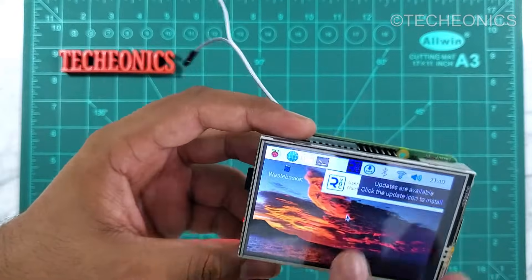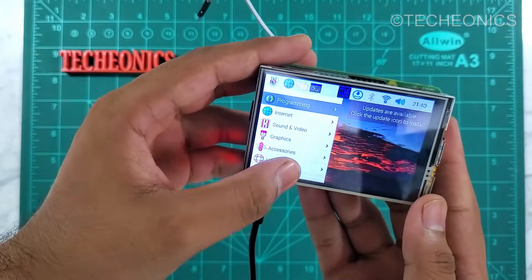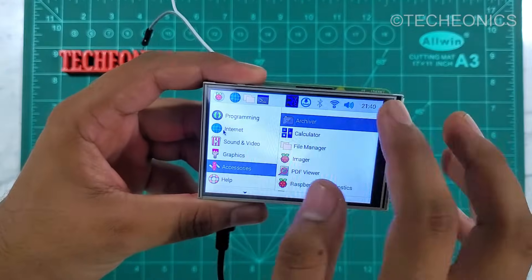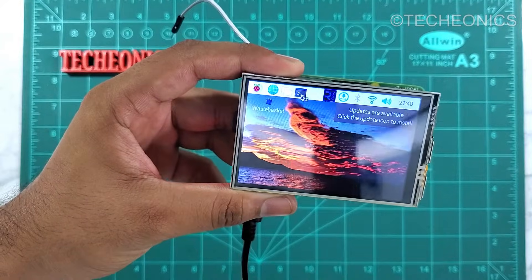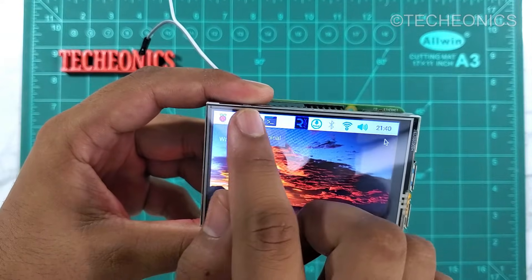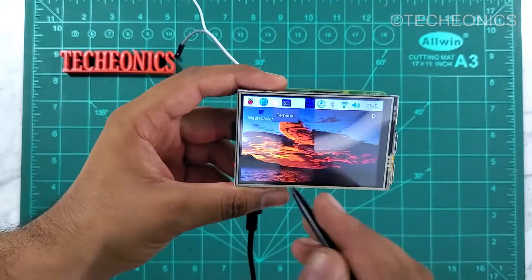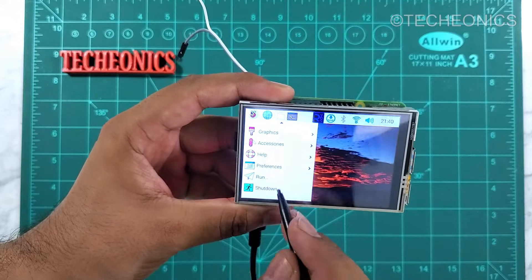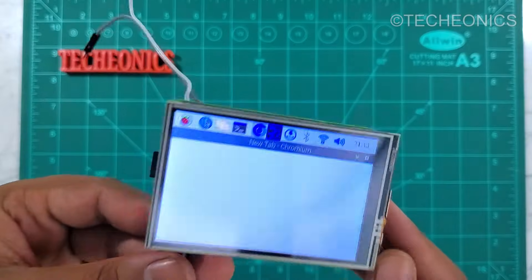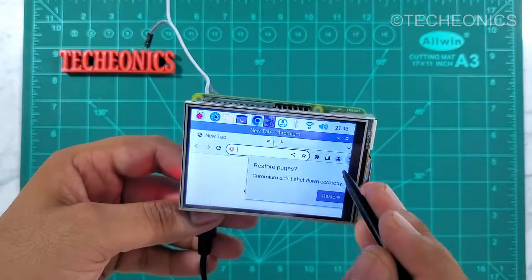As you can see, it's working really great and we are also able to use the touch functionality. Although the touch is not that great, it's still usable. We can also use this tiny stylus pen that comes with the display. Here you can see we're ready with our tiny setup — a pocket-sized computer. You can just go ahead with a power bank to power this up for a totally portable PC.